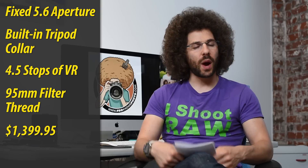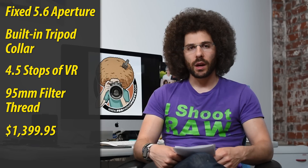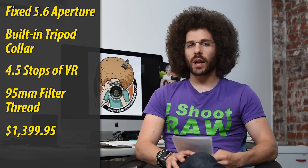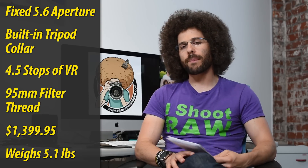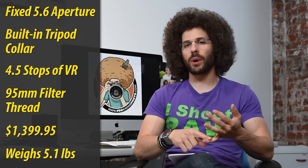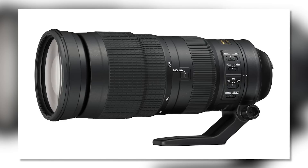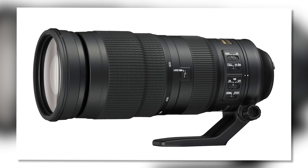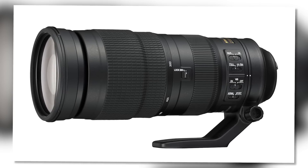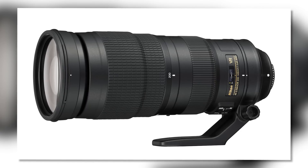Now what does it weigh? Well, it weighs as much as a baby — actually almost as much as a five-pound bag of gummy bears that I used to eat. It weighs 5.1 pounds, which is heavy, but you have the monopod capability and the VR capability if you're going to handhold it. It is girthy at 4.2 inches around and long at 10.5 inches.